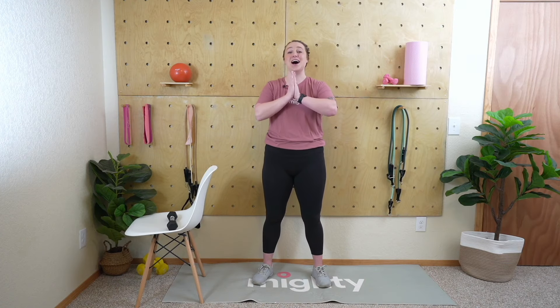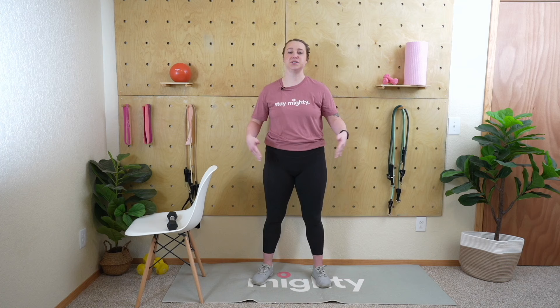Welcome to today's standing strength, mobility, and balance class — it's kind of all in one. Today we're focusing on the lower body, specifically joint mobility combined with loading our muscles to build strength. We'll be working on the hips and the knees, and I will be providing lots of modifications. This is an all-levels class, so if you're wary about anything harsh on the hips and knees, don't worry.